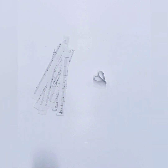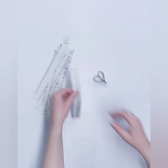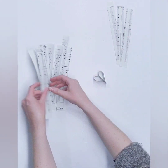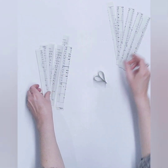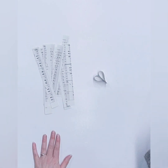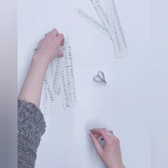Now, six of these we are not turning into hearts. Six of those are off to the side and we will come back to those in just a little bit. I put those right there so you can see that those are off to the side and you're not making hearts out of those — all the rest of these get folded into hearts.